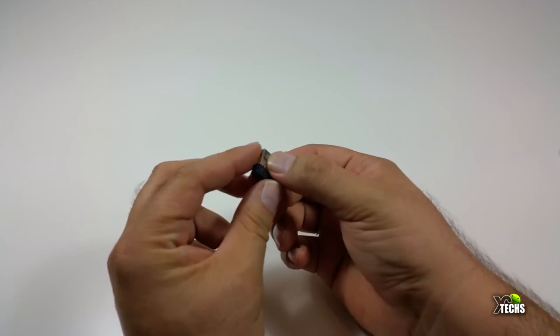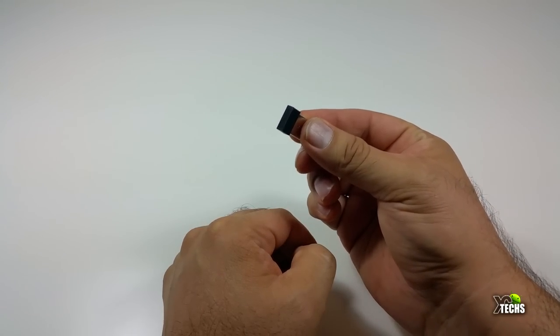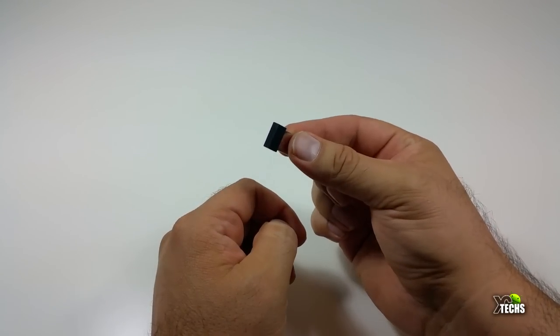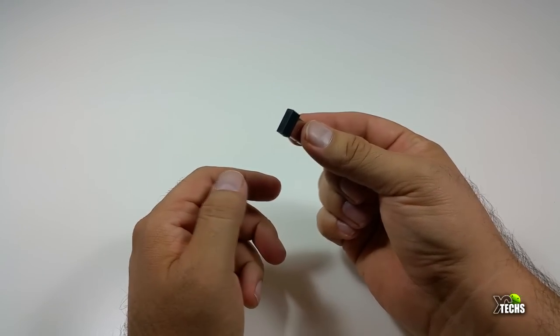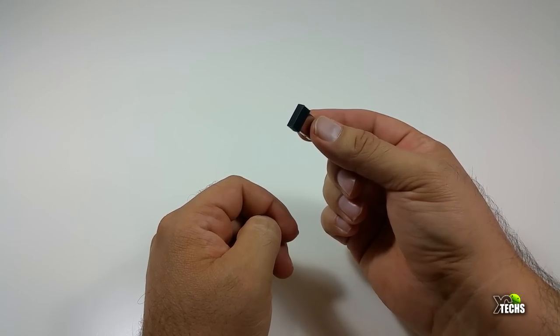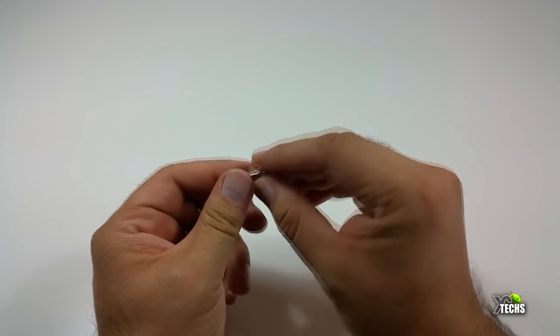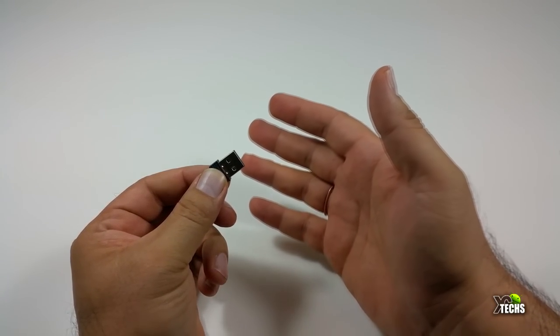We do not want to forget that it comes with a little USB dongle. This is how it's going to connect to your Android box, or even if you want to connect this to your Microsoft computer, or if you have a Mac PC, this will work perfectly. And even if you have a Linux PC, go ahead and connect this little USB — that way your remote will work as a keyboard and mouse.